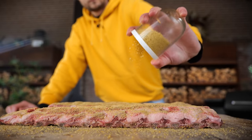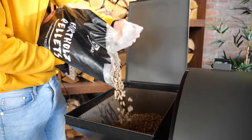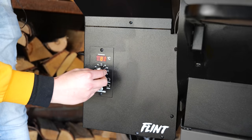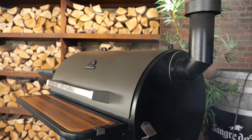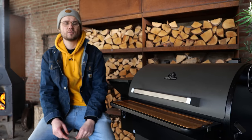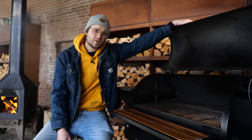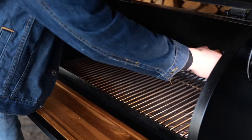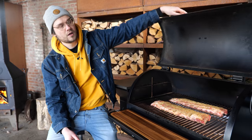Now your ribs are ready for the best next thing — and that's smoke. I've fired up my Burnhard smoker, set it to a temperature of 140 degrees Celsius, and it's time to get those ribs on. They are just looking beautiful. I'm going to close the lid and let them smoke.